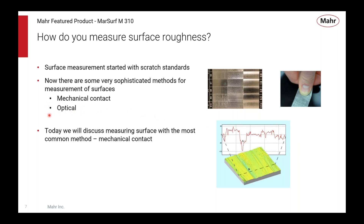More recently, in the last 30 years or so, optical methods have become very common as well, giving you more of an area view of the surface. Optical methods will continue to grow in popularity, but they are still very expensive compared to the simple kind of device we're talking about today. We're talking about the M310, which is a contact-based profilometer style where a diamond traverses across the surface and measures a two-dimensional cut.